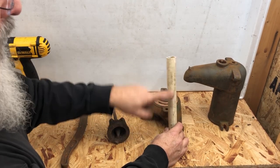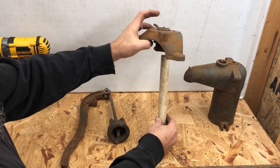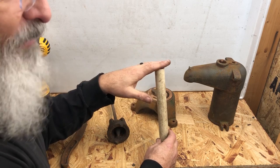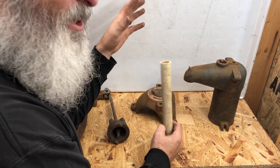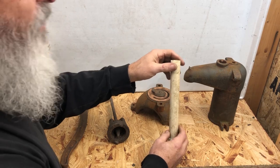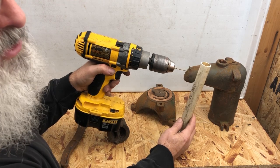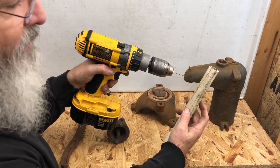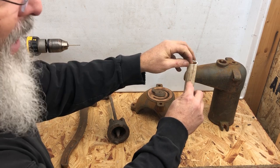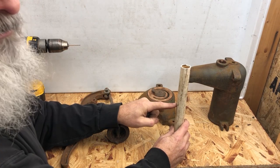Put a weep hole in here. Wherever your frost line is — here's an example of how it goes together — everyone's frost line is different. Ours here is six inches; way up north it can be several feet. Find where your frost line is and put a one-sixteenth-inch hole in your water pipe — just one-sixteenth of an inch. It's a weep hole. It allows the water to drain to that point so nothing from the pump down to there can freeze, because there's nothing there.